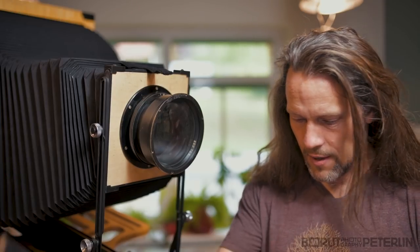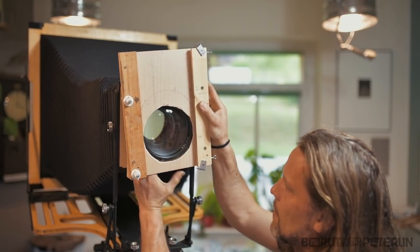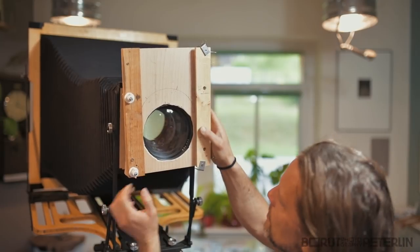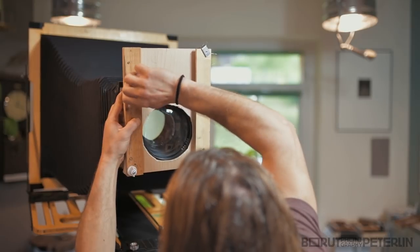So let me show you what I've done. This has to be done a little bit better, but it works even like this. It's just a prototype, just to see if it works. That's about right. And then I tighten this up.